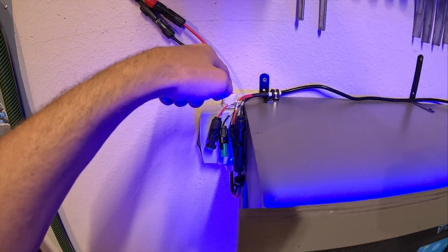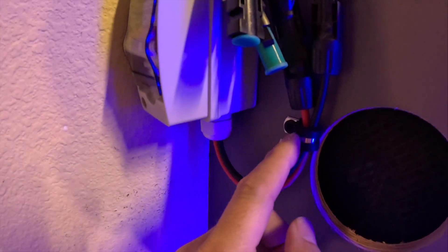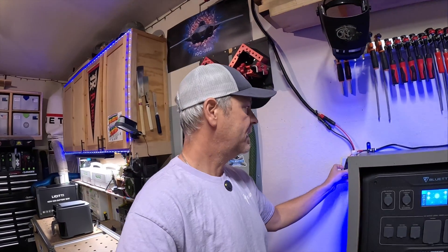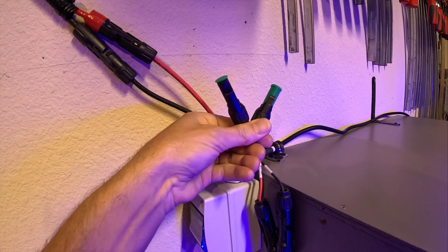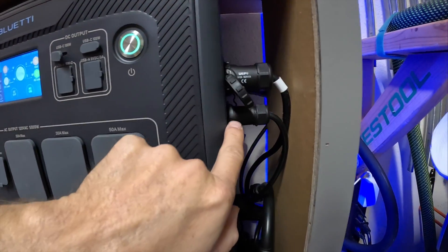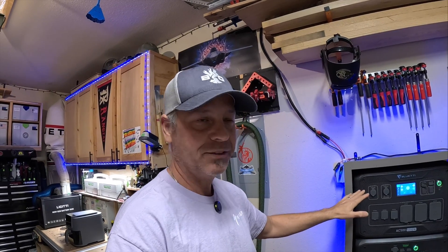I've got my solar panel cables routed underneath and tied in with a little clip. The AC500 has two MPPT charge controllers in it. It ships with one solar panel PV cable, but it's got two sets of MC4 connectors. I've got one set I'm not using right now, and the other set is tied into my solar panels on the pergola — they all get plugged in right here to the solar panel PV input.